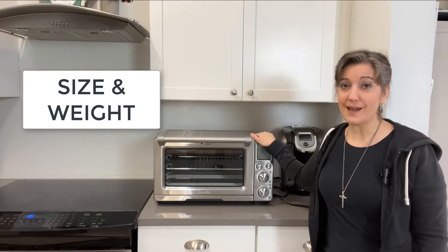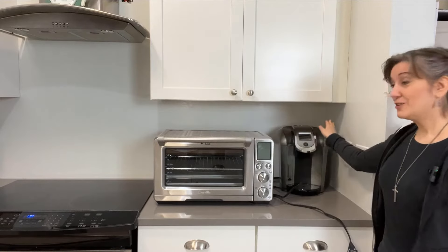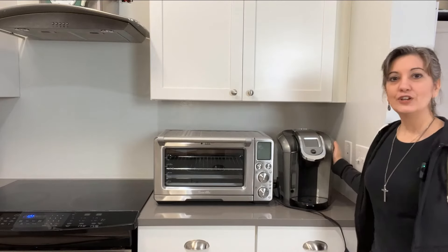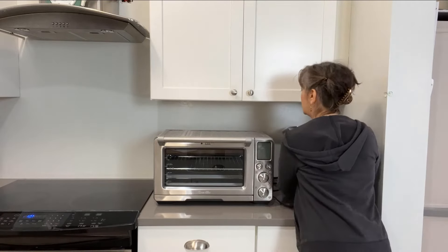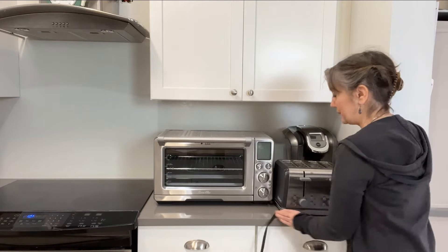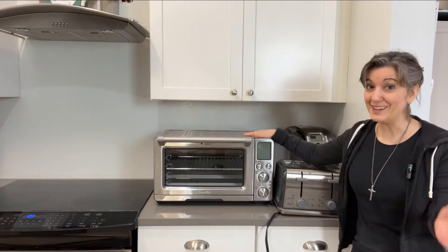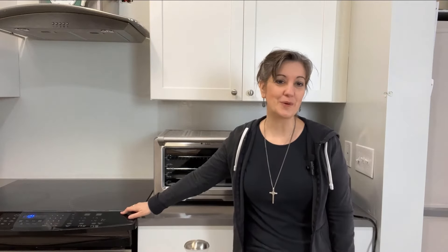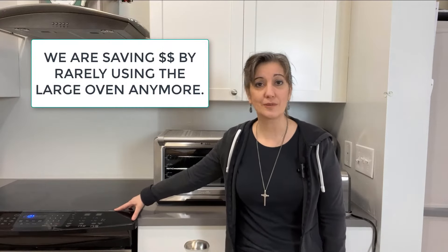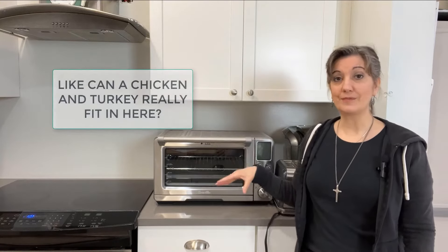First, let's talk about the size and overall dimensions, because this is not small. To give some perspective, here is a Keurig — you can see the size comparison. And here is a basic four-slice toaster for further comparison. You can see this is quite a bit larger, but it can do quite a bit more. One of the most exciting things for me is that we barely use our big oven anymore. This basically replaces our oven — the only time we use it is when the Breville is already in use or something just doesn't fit.